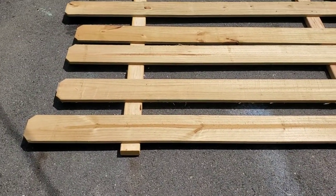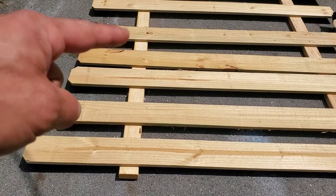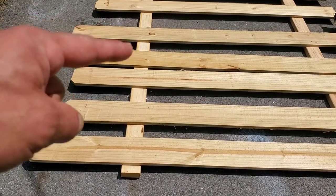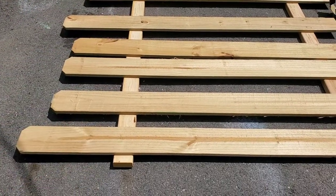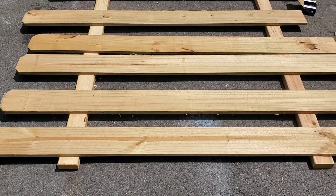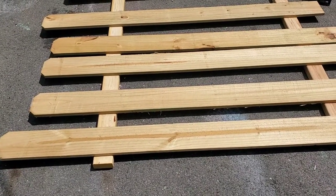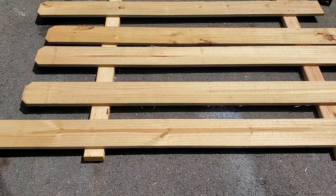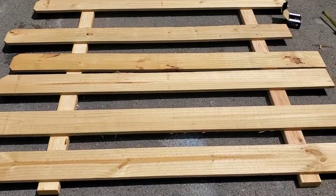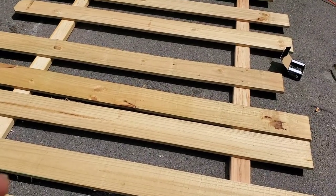Now I'm going to find measurements from the center picket to the outside picket on each side and see how many I can fit in. I wanted about a five-inch gap roughly between pickets — it might be four and a half, might be five and a half, depending on the measurements and how many pickets I can fit. I'm going to take my measurements, figure all that out, and then I'll get back to you.